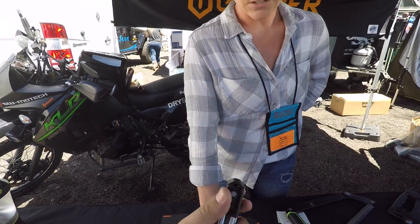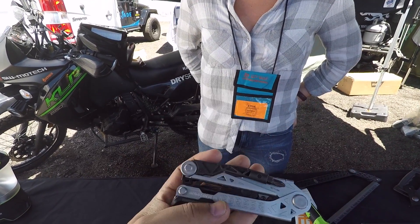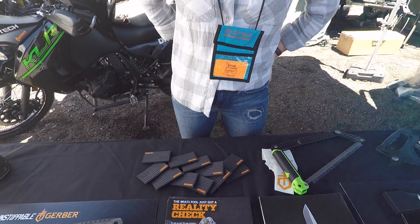This retails for $119 on our website, gerbergear.com. We've also got a couple of exciting new variations coming out next year that we're working on currently, so stay tuned for that.